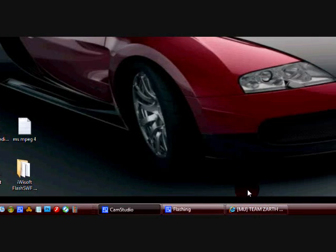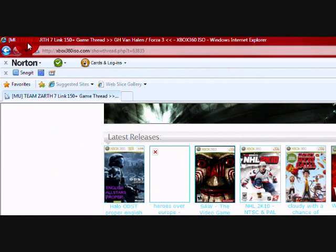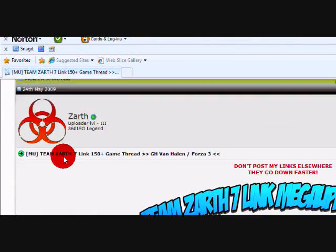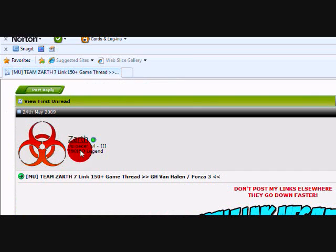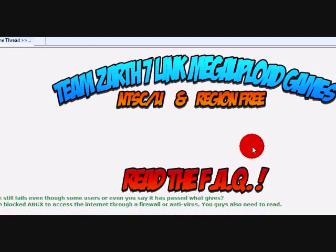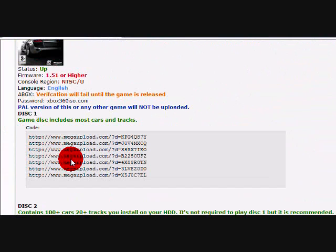Alright, so first off, I use X360ISO.com just because I find it the best website — mainly because it has a guy called Xarth. So that's his thread right there. You can just write that down or put it in the description. I highly recommend this guy — Xarth. He is amazing at putting them up before they actually come out, before they're released. And he's very reliable.